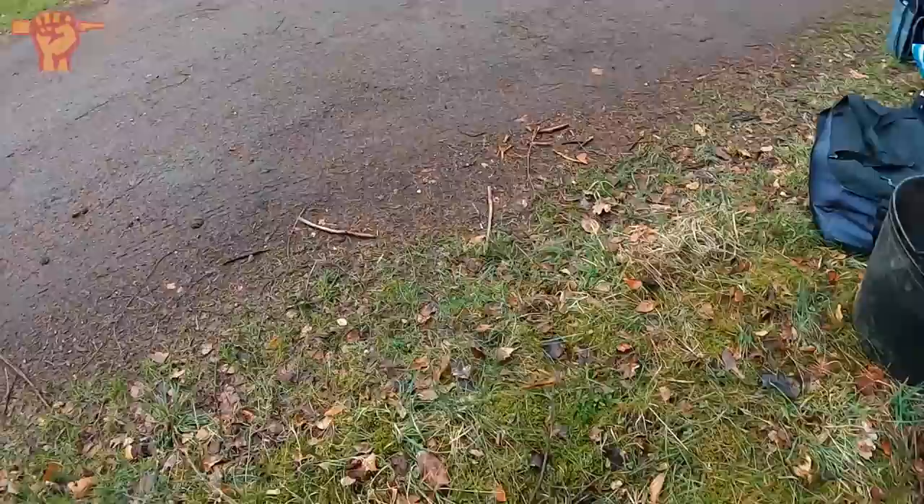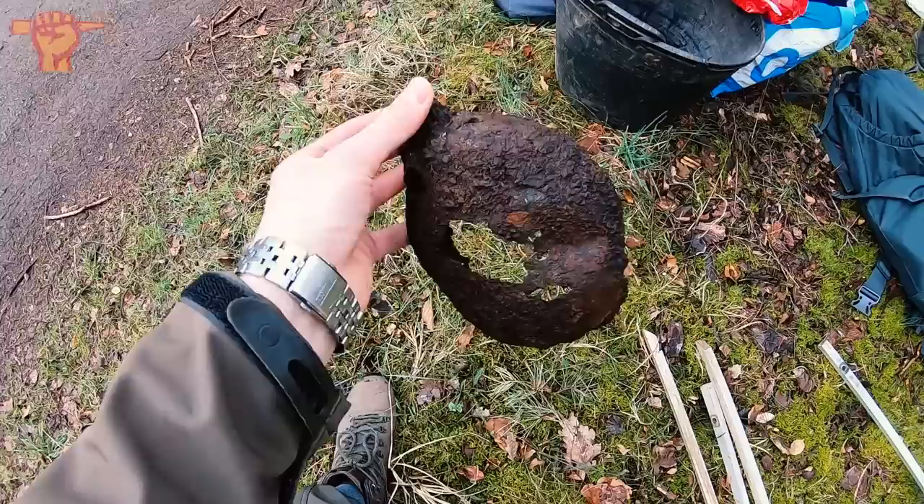Ray comes walking over and points out a German canteen. It's very rotten, but how awesome is this? We just arrived and apparently this was just laying alongside the road. So that is a good sign.